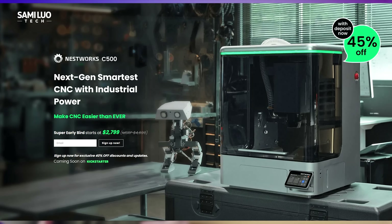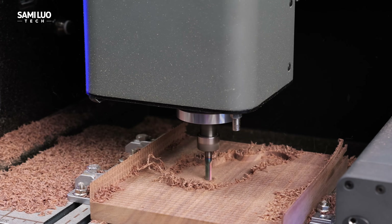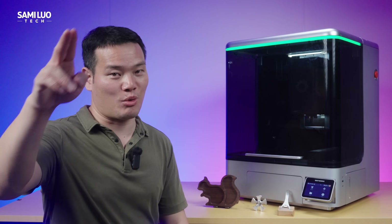The Kickstarter campaign is now live, and early backers can grab it at a huge discount. So if it looks interesting to you, go check it out, explore the details, and maybe consider pledging to support the project. Thanks for watching, and I'll see you in the next one.